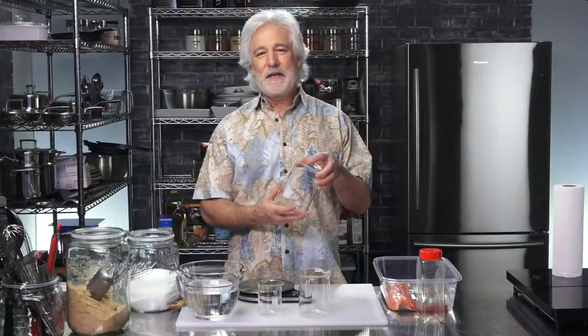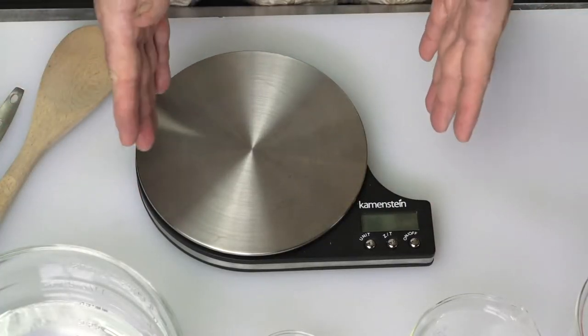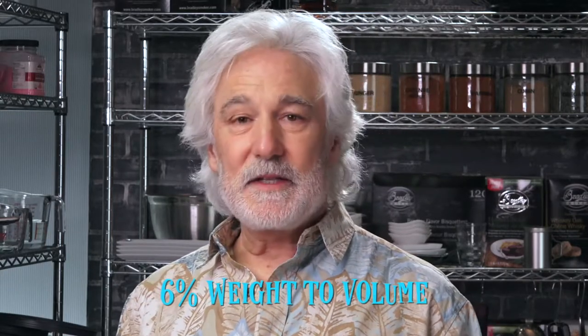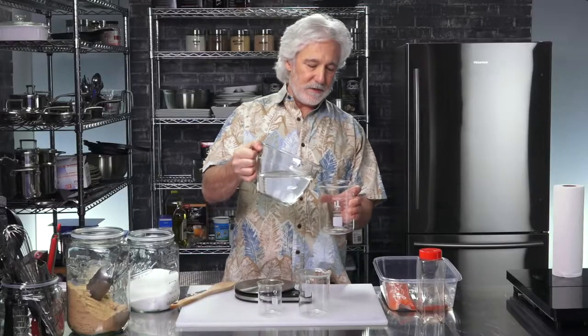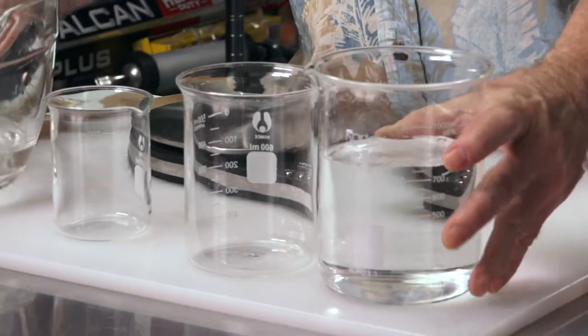For the purposes of the demonstration, I'm going to use a one liter beaker and a scale. The scale registers in grams or ounces, but I'm using grams. The strength of the brine is determined by the percentage of salt in it, and this is a 6% brine. I'm going to add about 700 ml of water to the beaker. I didn't fill it all the way up to the one liter mark because I still have to add the salt.